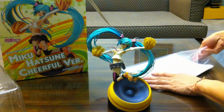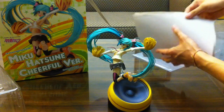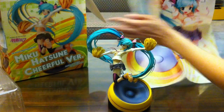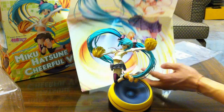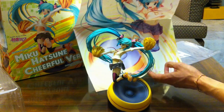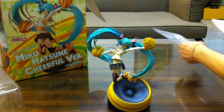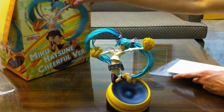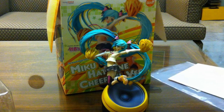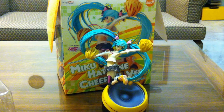And one quick thing before I forget — the little poster it comes with. Here you go, an alternate view of Miku herself from the other side. So here you go: poster, box, and the figure. Thanks so much guys for looking at it. I hope you enjoyed this video. Do find it — it's a wonderful figure. Thank you, bye.